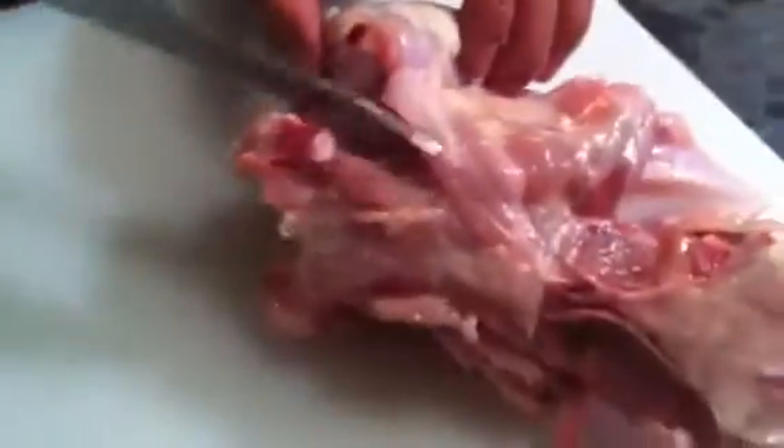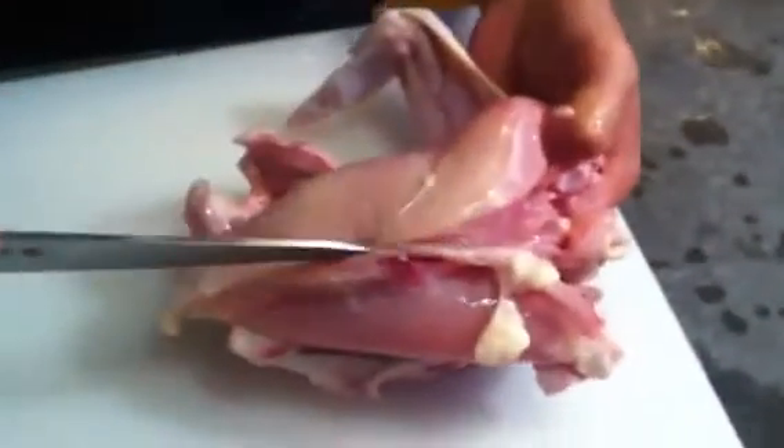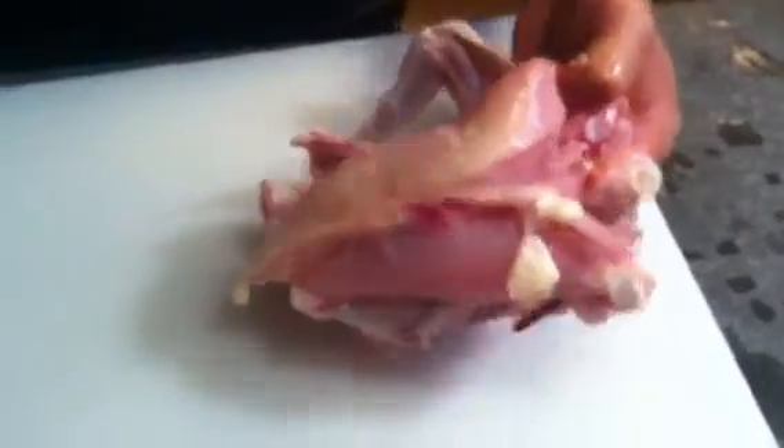And that's along the bone there as well? Yeah. Long bone is here. Okay. Same thing. Just a little bit cut. Just a little bit. Not too much.